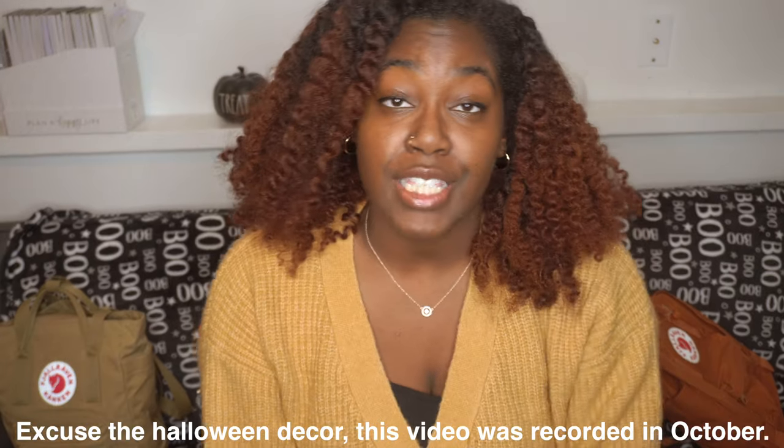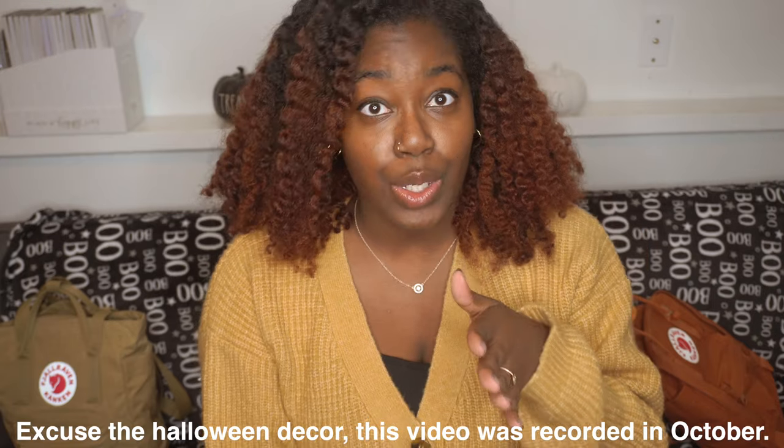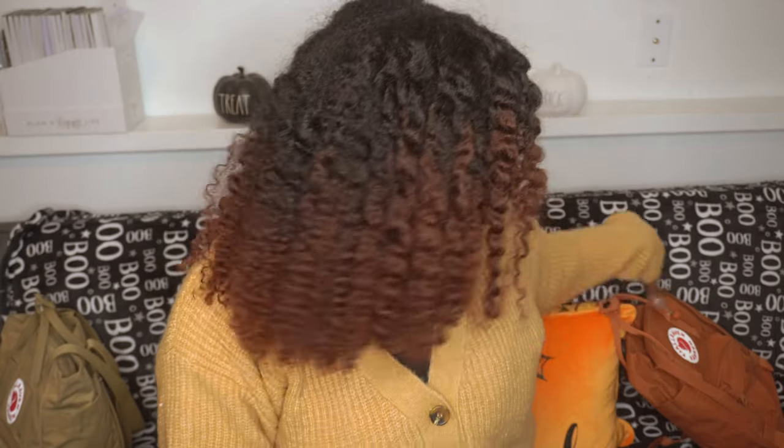Hola mi gente hermosa de YouTube, welcome to my channel. My name is Faith, and as seen by the title, today I'm going to be doing a what's in my bag video slash review of the Fjallraven Kanken Tote Pack Mini. This is literally a tote and a book bag, and I'll also be doing a little comparison to the Fjallraven Kanken Mini book bag. Let's get into it.